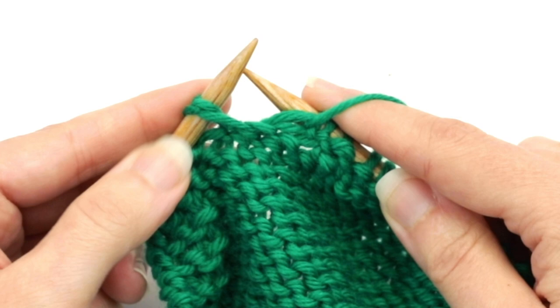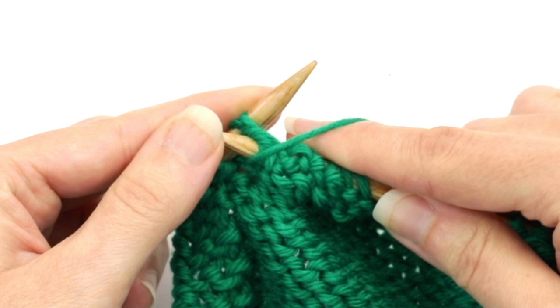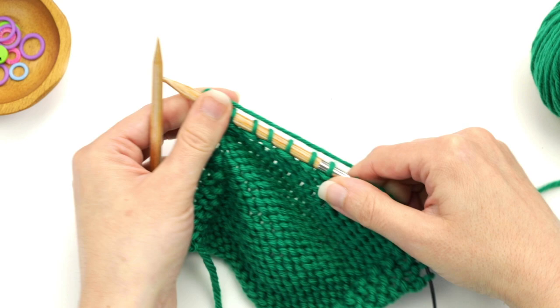Let's do the last one. Go in this way and make sure that both loops are on top of the right needle and then purl them together. Because I'm just on my edge here I'm just going to go ahead and finish that.